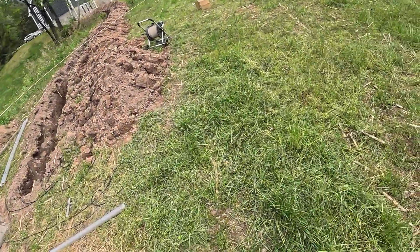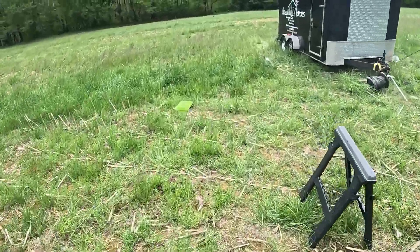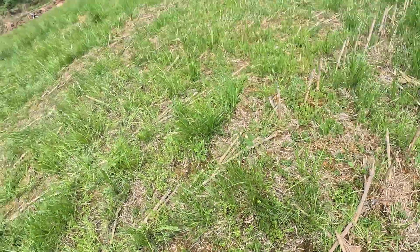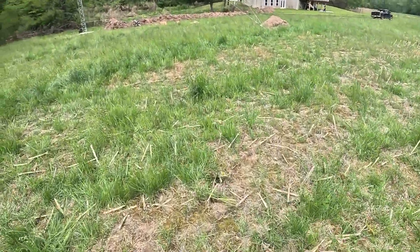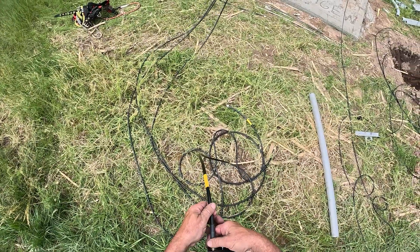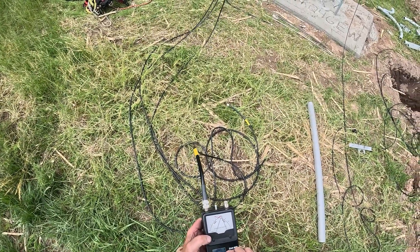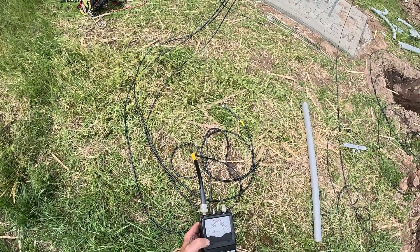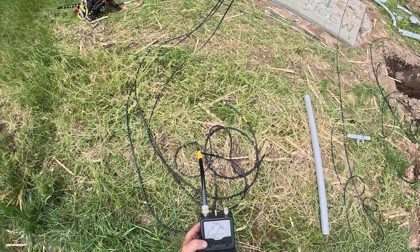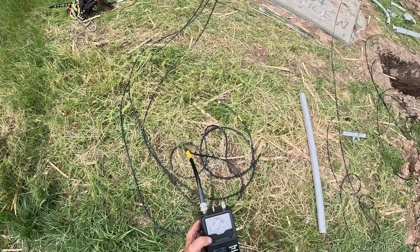Okay, so it took about 20 minutes to get up there. It was a little tricky, but look — it's in place. I'm going to check it one more time with the analyzer. I think it's good though. I don't know which coax is what, but we'll find out pretty quick. It's not 30, it's not 40, so it's got to be the other antenna. 20 meters — bam, under 1.5 the whole band. That's perfect.